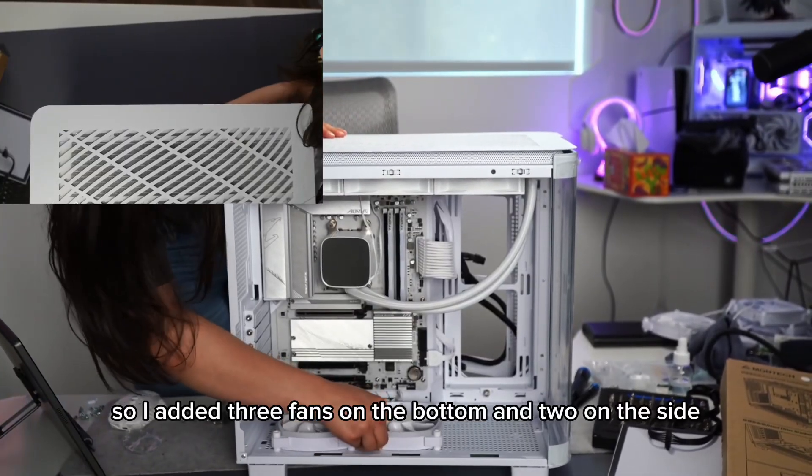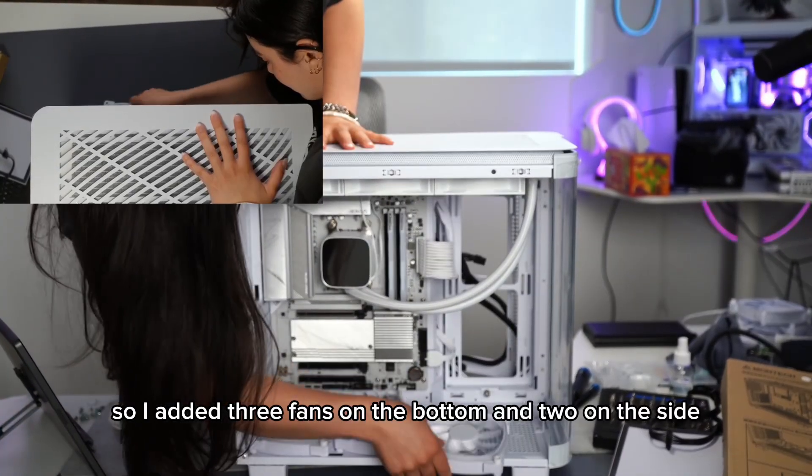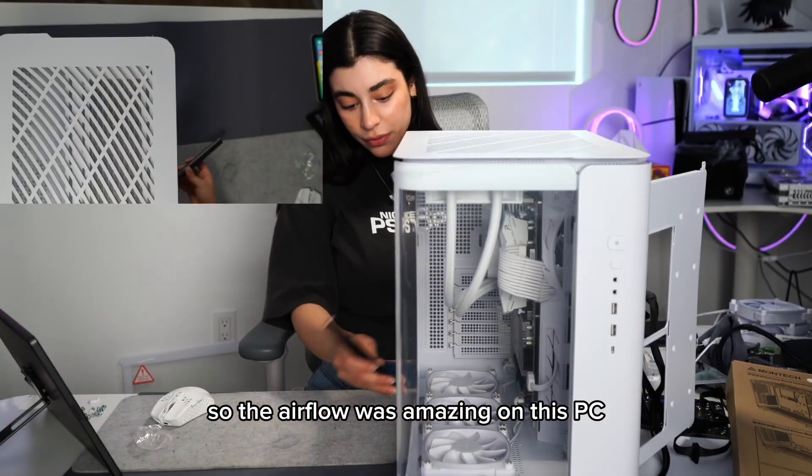I added three fans on the bottom and two on the side, so the airflow was amazing on this PC.